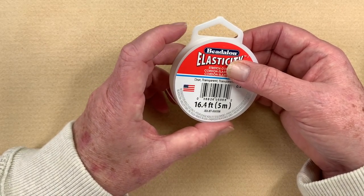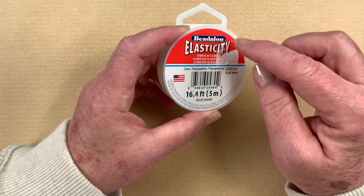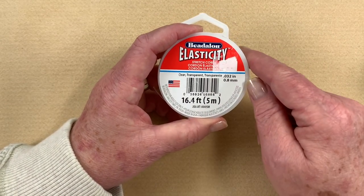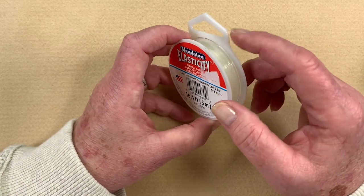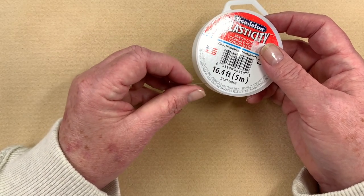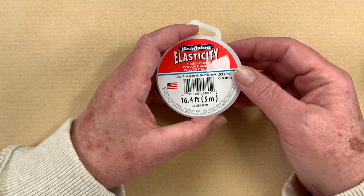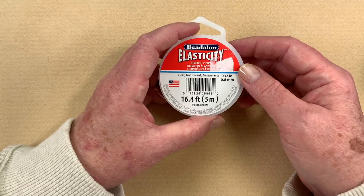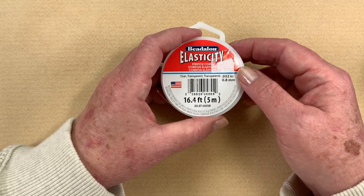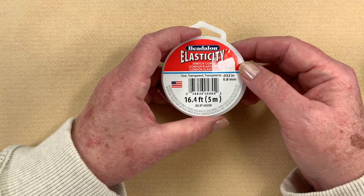The first thing I'm going to show you is elasticity. There are many different types, but for me the Beadalon elasticity is my favorite. Sorry about the packaging — I couldn't find one at home that didn't have a banged-up front on it. I like this one because it has really good lasting power. Some of the other ones just seem to fall apart very quickly. I find it to be the best quality. You get what you pay for — it's not particularly expensive, but it's definitely not as cheap as what you'd buy at the dollar store, and that stuff is just not going to last.